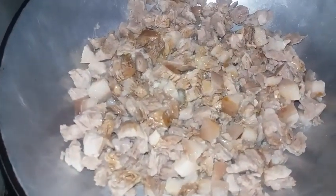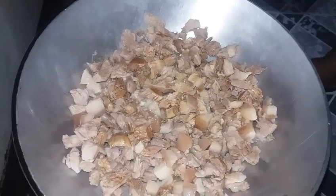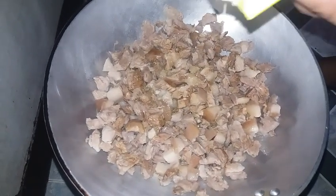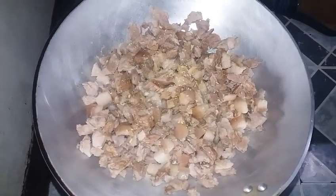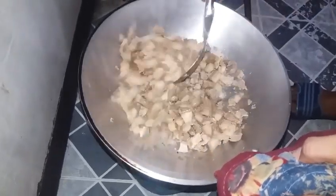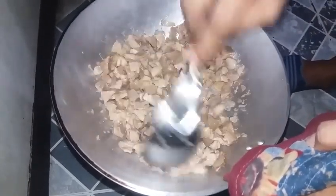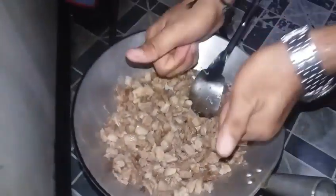Ito po ang ating isang tangkap. Pagkatapos po, maglalagay din po tayo ng konting bitsin seasoning. Pagkatapos po, maglalagay din po tayo ng konting Magic Sarap seasoning. Haluhaluin lang po natin — kumuputok na po kagad. Mga ilang minuto lang po ito, medyo to-stay lang po natin konti. Ipride lang po natin medyo to — sustado. Steal lang po kayo dyan at babalik po tayo ulit mamaya — habang ihinahalo po natin ang ating pork kasim.